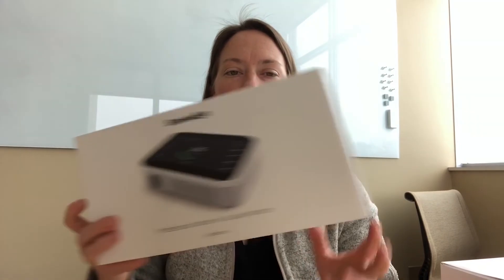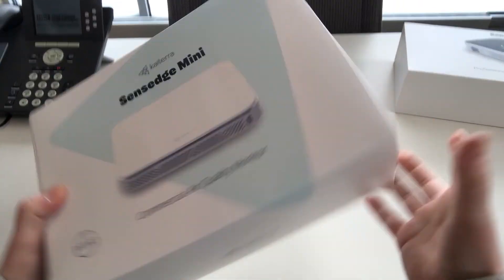I have another air quality sensor — actually two — to add to the family here. These are the Kytera Sense Edge Mini and the original Sense Edge. Just like the other air quality monitors we have here in the office, they're both monitoring temperature, humidity, carbon dioxide (CO2), PM 2.5, and TVOC.